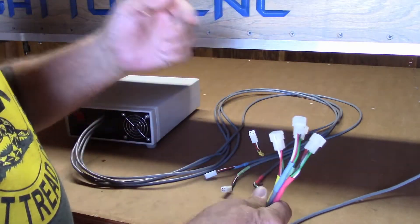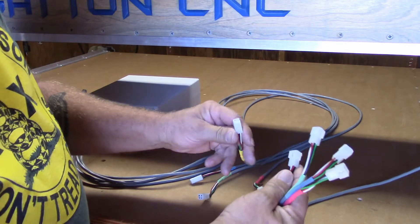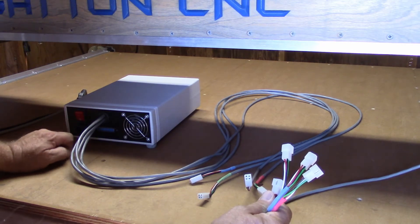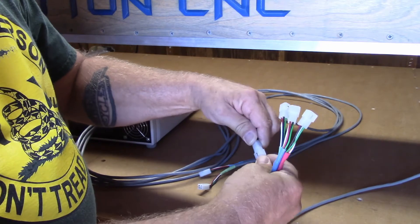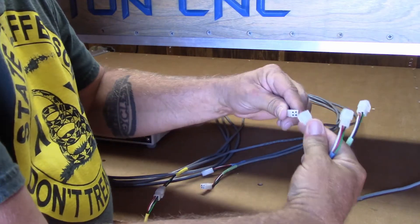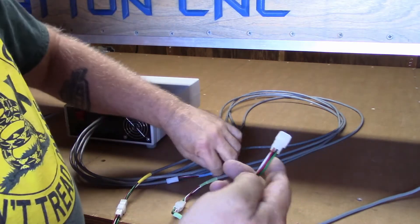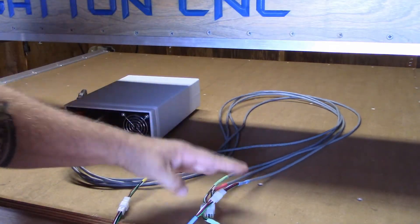With all four of my extension cables plugged into their respective axes, I can now start plugging these into the cables that come out of the drive box. I still do not have the drive box powered on — I don't even have the power cord plugged into it, and I don't have the parallel cord plugged in either. That'll be next. It's just another case of color coding and matching them up: yellow to yellow, red to red, green to green, and blue to blue. That's all there is to it.